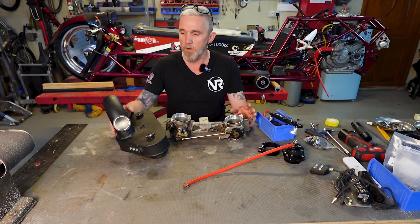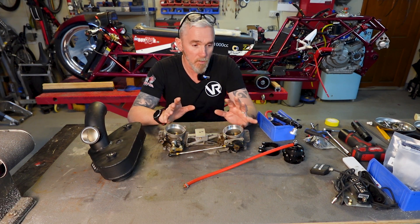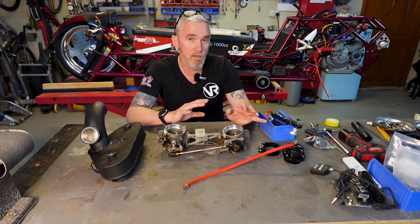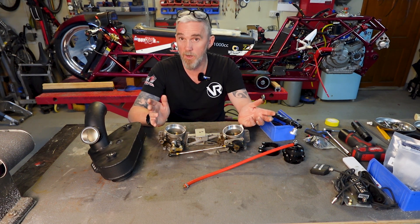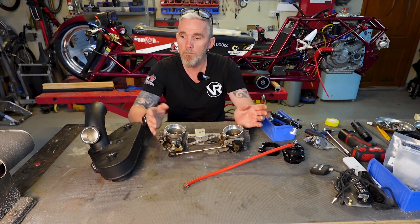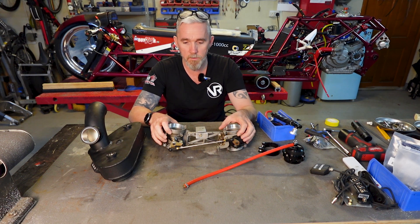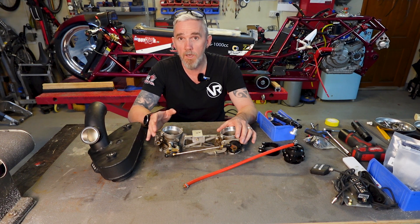We've got to sort out the throttle bodies, the plenum, the injectors and everything else that goes in this part. And once that's on, the next section is fitting the turbo and the exhaust, and then we're ready to go — put some fuel in it, maybe a swing arm, maybe a shock absorber. But in essence, we're good to go.